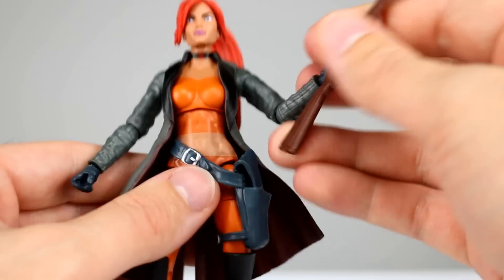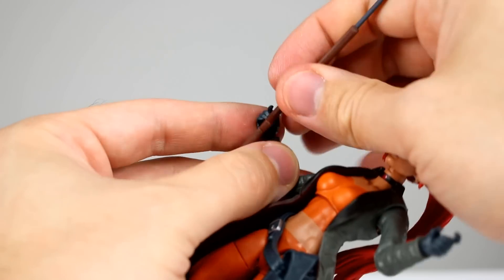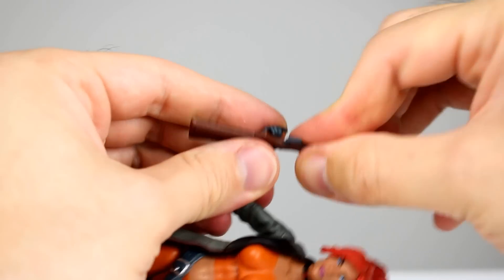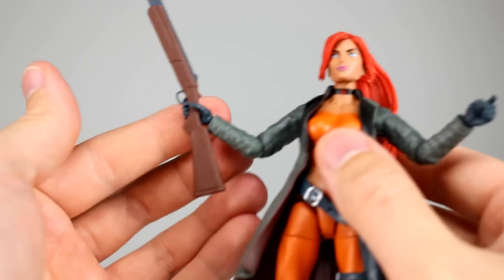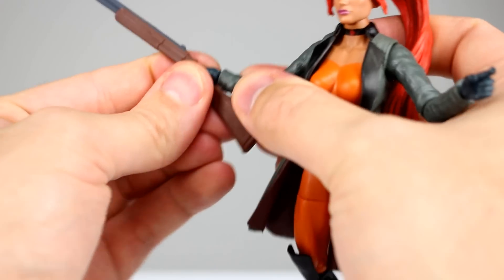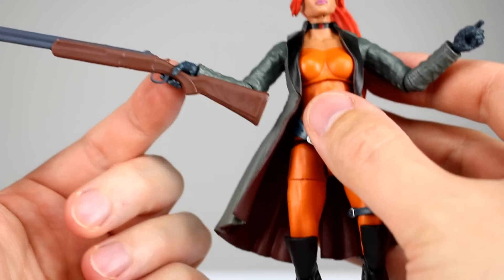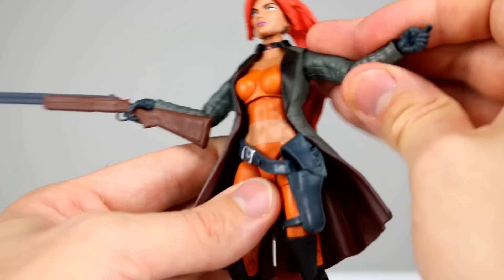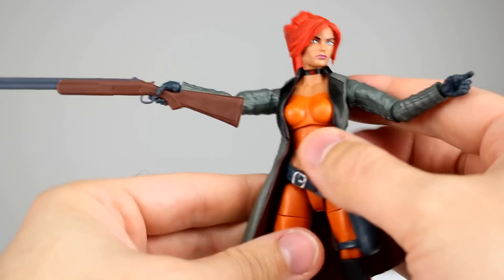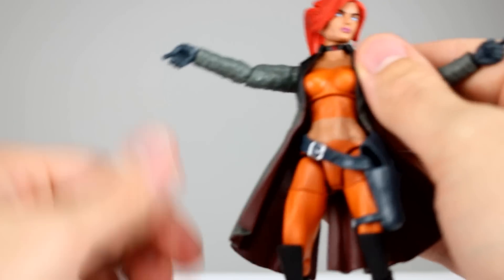It's not a deal breaker, but here's the good thing: on the other side we have the same hand sculpt, so it holds just fine. The hinge on this side is a vertical hinge, which means she can actually level the rifle and point where she wants to. It would have been great to see that on both sides so you could put her in a nice dual-wielding pose, but they didn't give us that. This one's going to angle up, which isn't terrible, but it's worth noting.